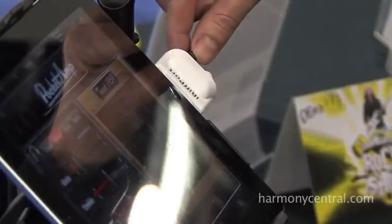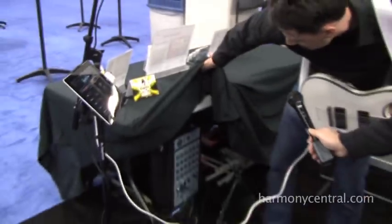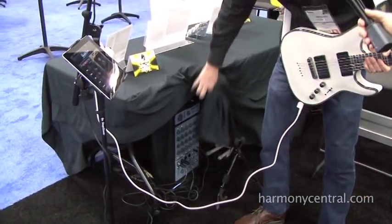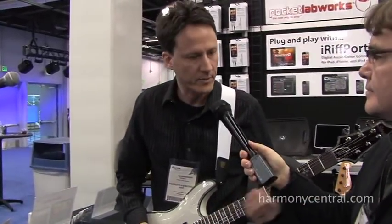And then we've got the line output here, which we're running out to our PA system — a Passport from Fender, it's a very nice product. This kind of makes a nice little practice guitar amp setup.